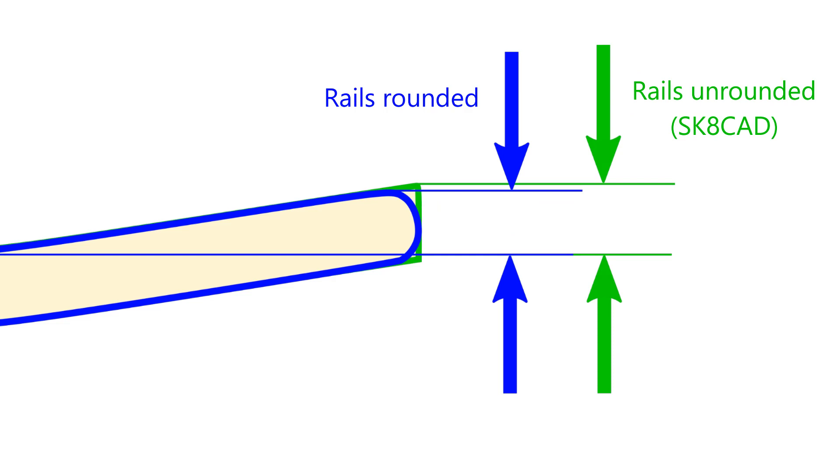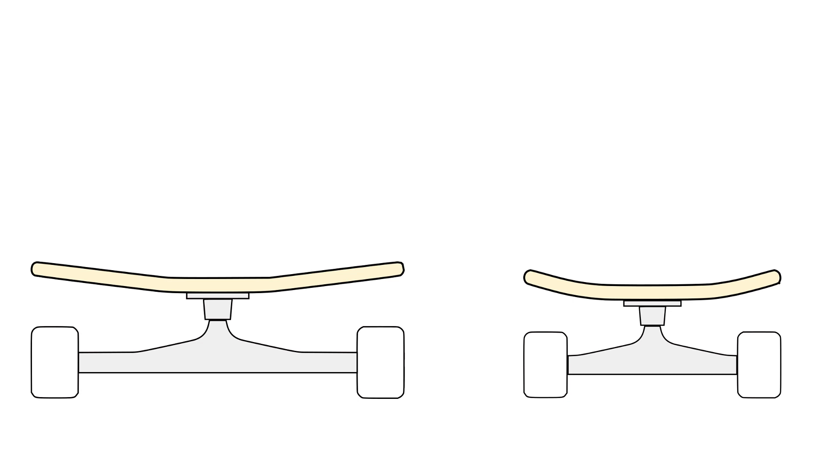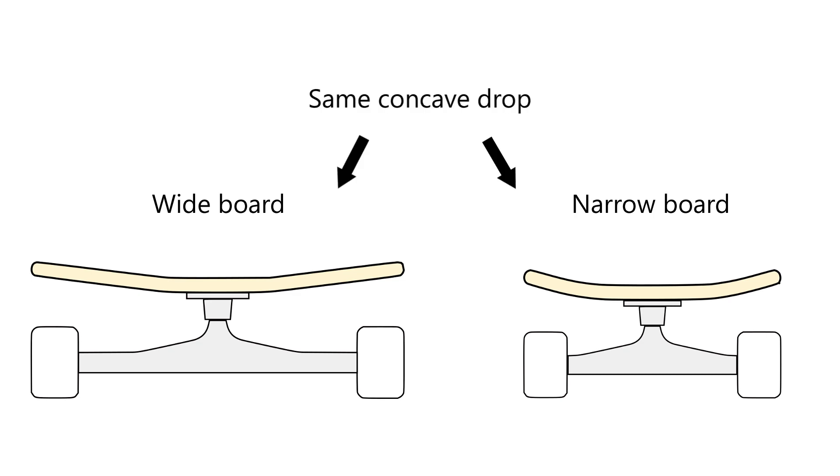Concave drop alone isn't a very useful specification until we include the width of the board as well. For example, a half inch of concave drop across a seven inch wide board will feel much steeper than a half inch of concave drop across an 11 inch board.